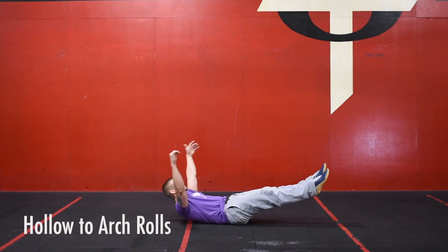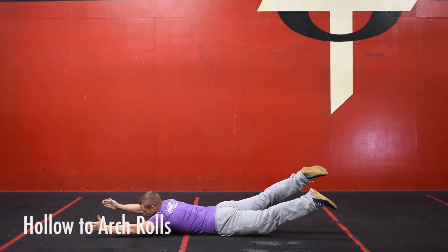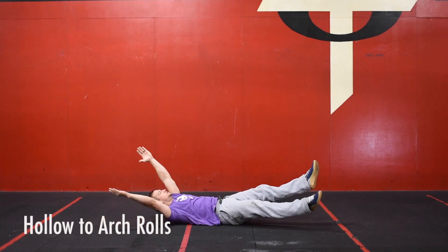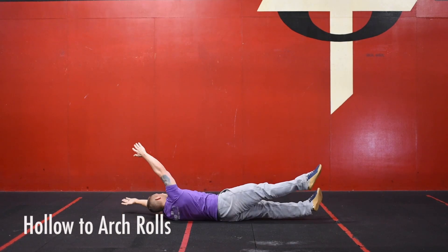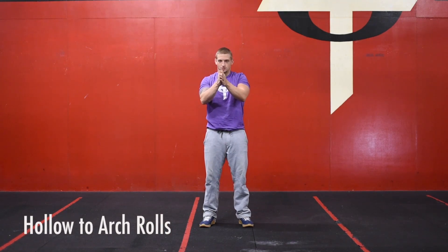For hollow-to-arch rolls, we're going to start on our backs in a hollow position, then roll into arch to the right side, then roll back to the hollow, then roll to the left side, and then roll back to the middle.